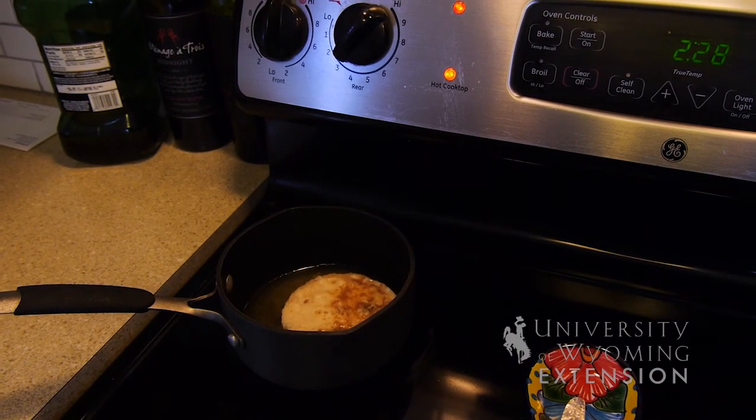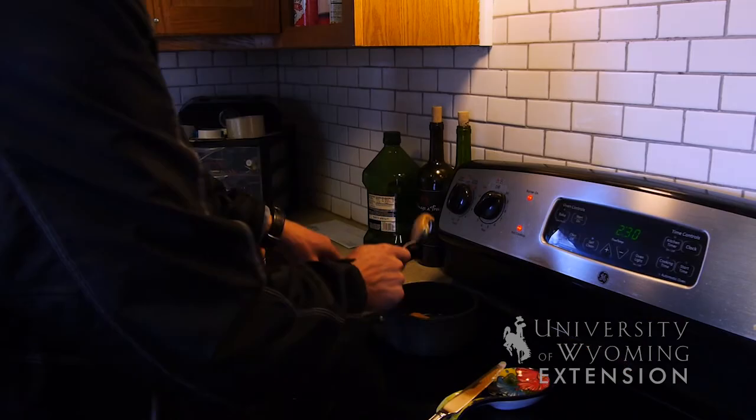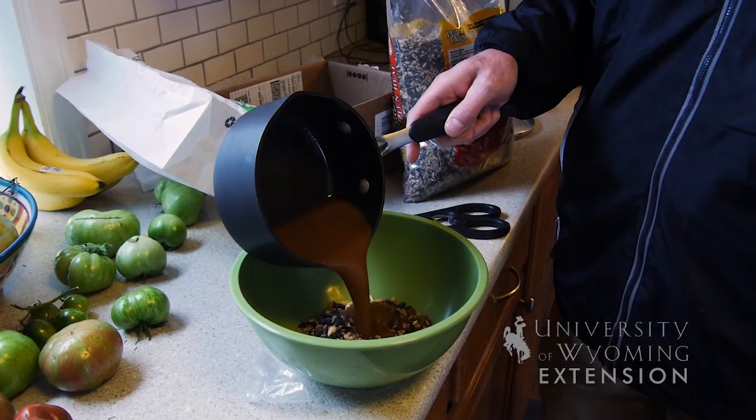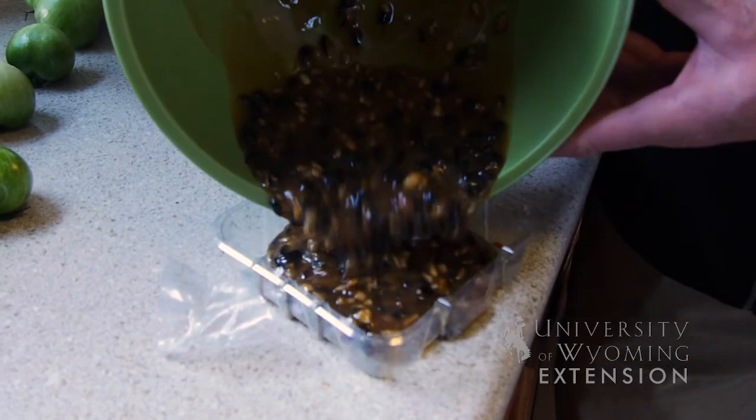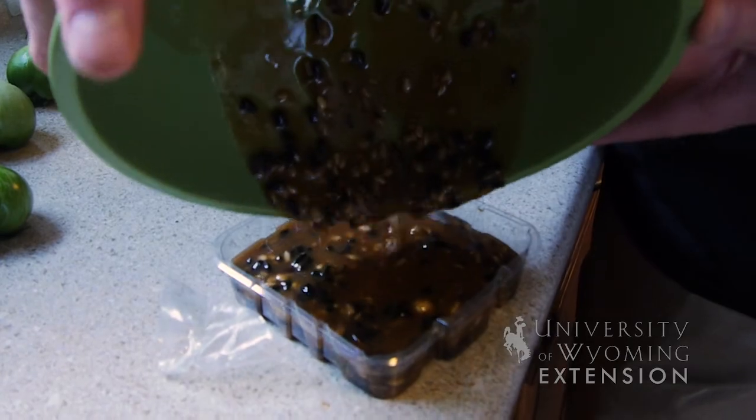Basically what we've done is taken extra grease fat, boiled it down, added some peanut butter, and then mixed it into some bird feed and cooled it. Once it's cooled, we can then put it into our actual cage for feeding birds during the winter.